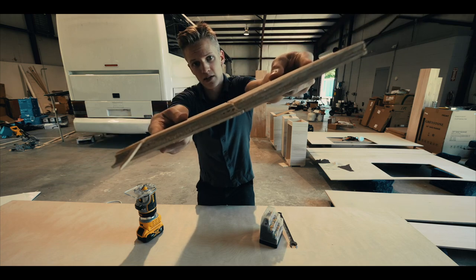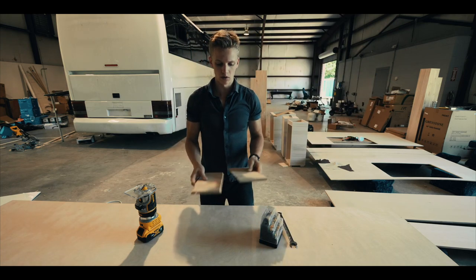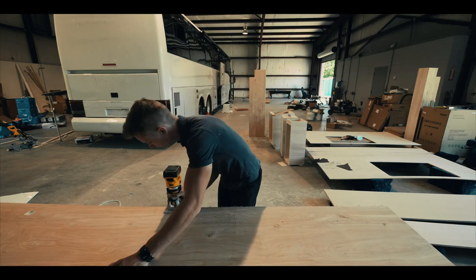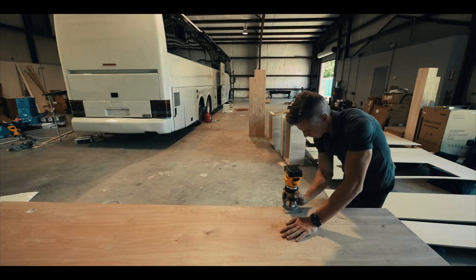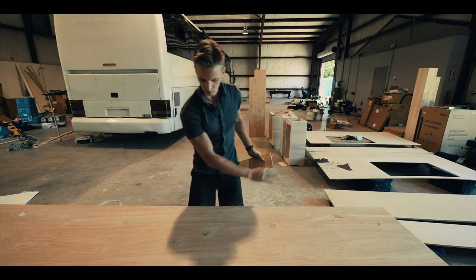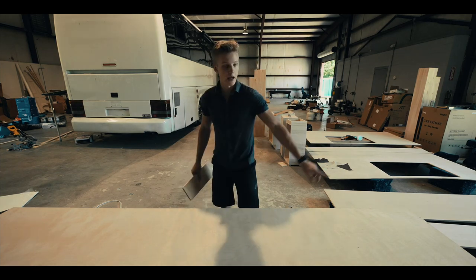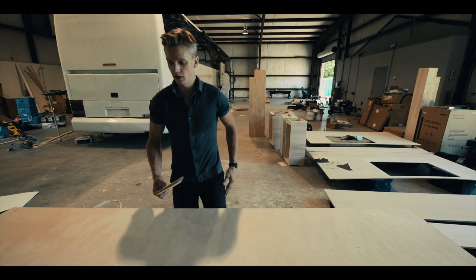When the two panels meet and you've got the seam right there, you're not going to see through that seam at all. It seems to line up pretty good. There's a very slight little slope right on the edge here, so I'm going to go ahead and route that, and that's going to give the seam a nice finish.